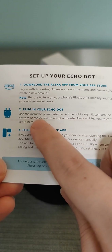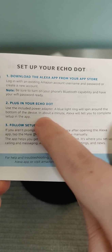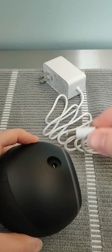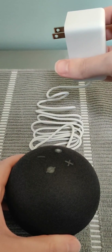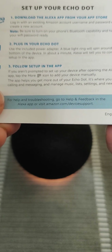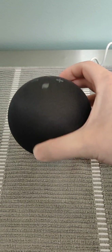Now we have to plug in our Echo Dot. Heading back to the device, step two says to plug in your Echo Dot using the included power adapter — a blue light ring will spin around the bottom. In about a minute, Alexa will tell you to complete setup in the app. Plugging one side into the back of the Echo Dot and the other into the wall, within about five to ten seconds the blue light turns on. The device says it's ready for setup, and eventually you'll get an orange ring indicating it's ready.